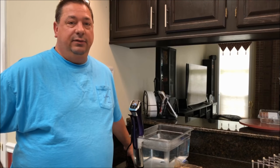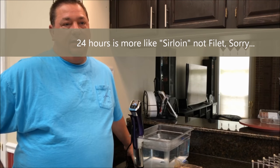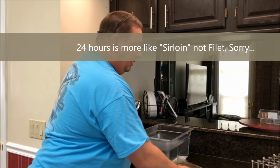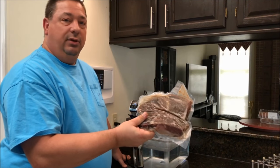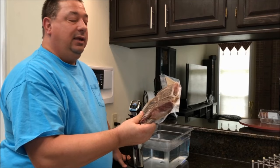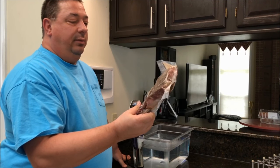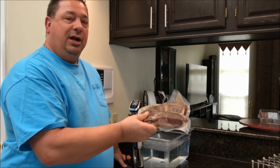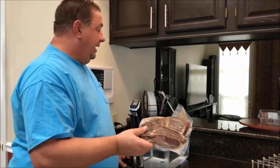I love to sous vide them because you can actually cook them 24 hours in the sous vide and it'll make them as tender as a filet. I've got a pack I just took out of the freezer. I like to buy these at Costco in bulk, then vacuum seal them, season them, and throw them in the freezer. I'll drop them right into the sous vide bath.